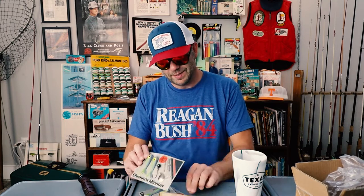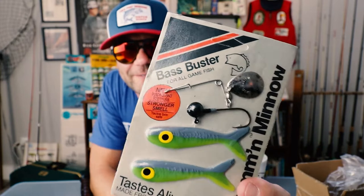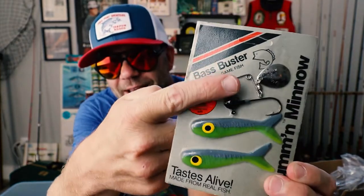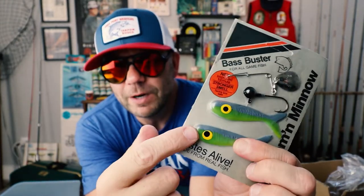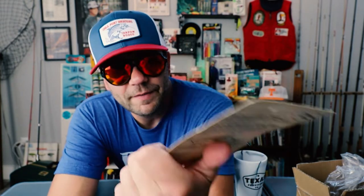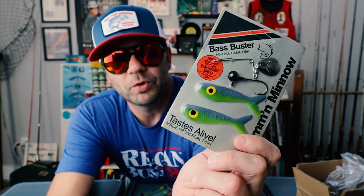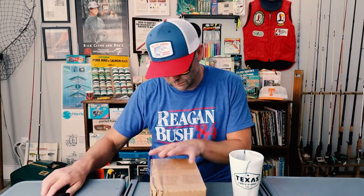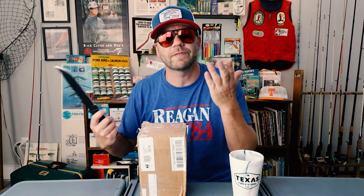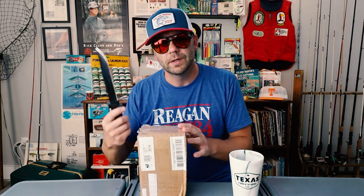We've had a few requests to do a Bass Buster Beetle Spin episode and rest assured, that is coming. In the meantime, check that sweet vintage bait out. It is the Bass Buster Chum and Minnow. It looks like it's a Beetle Spin head and spinner, and this is that Chum and Minnow version they had. I've also got some earthworms in the same form. I think this is basically impregnated with fish juice — tastes alive and it smells like old man. I'm trying not to cut myself because it's the 4th of July and it's probably the worst time to go to the ER, so be careful.